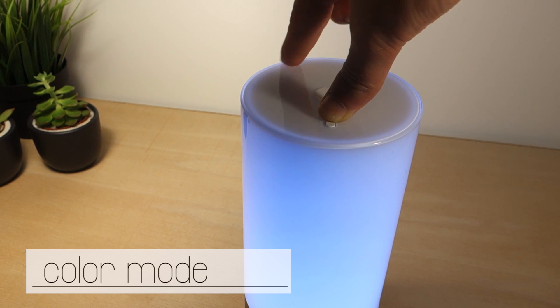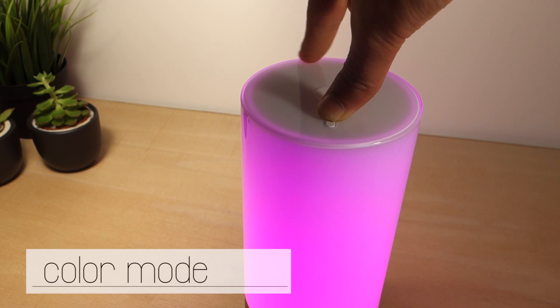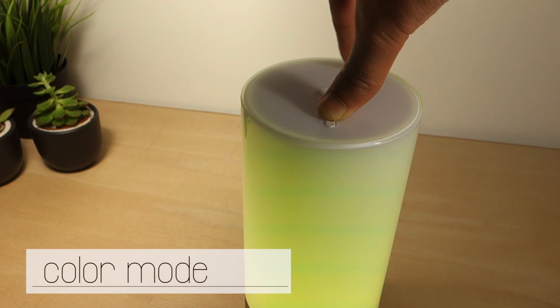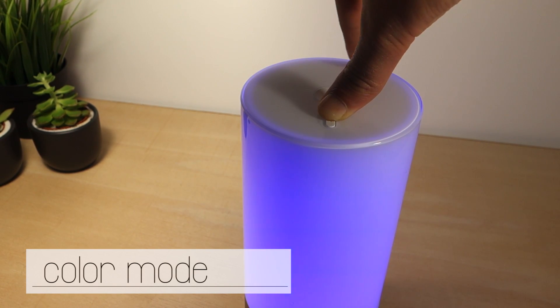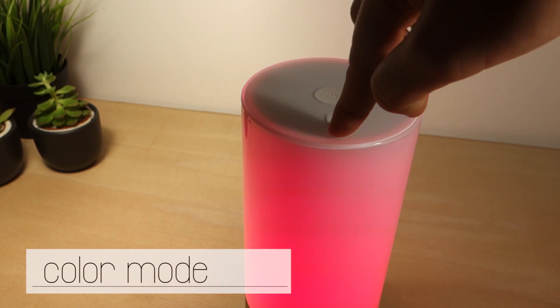In color mode, continuously press the smaller button while you slide your finger to change the color. Once you've found the desired color, you just have to release the button. By simply sliding your finger in color mode you can change the color brightness.